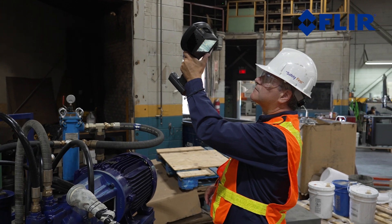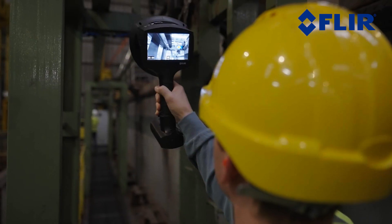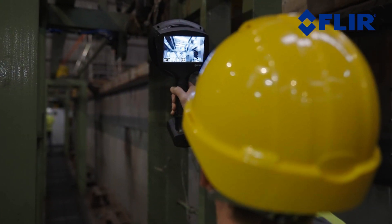Acoustic imaging allows for safe and easy detection of pressurized air leaks, delivering results 10 times faster than traditional methods.